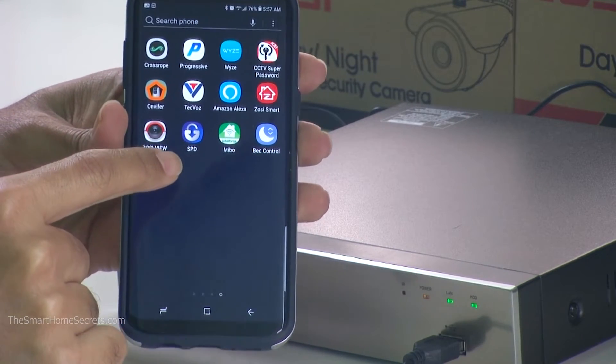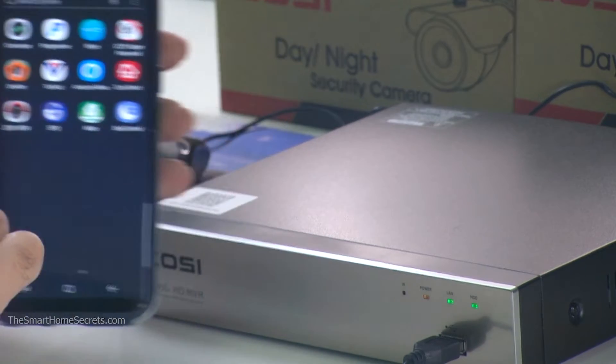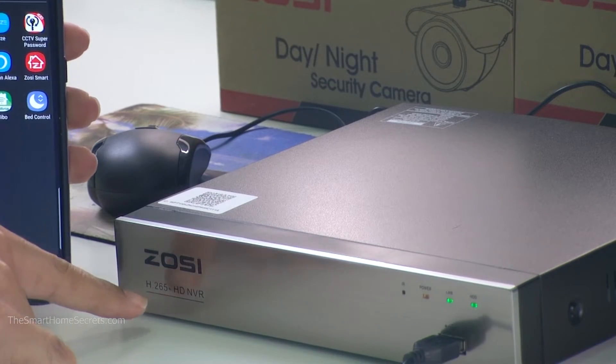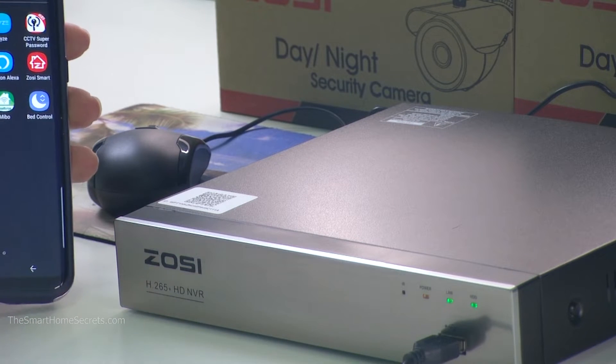You need to download this app called SPD — it's pretty simple, just look for it and download it. Then you're going to reset this NVR. You can see it's an H265 NVR from Zossi, and here is the QR code you need to scan.